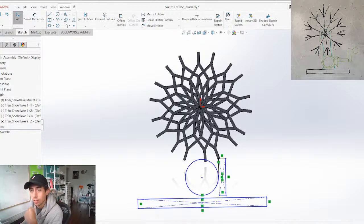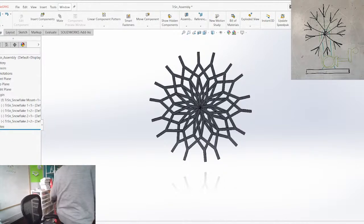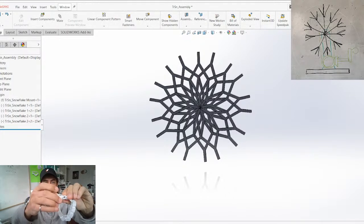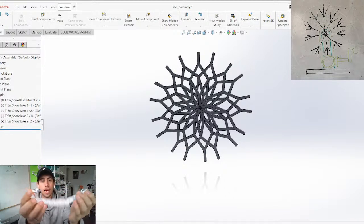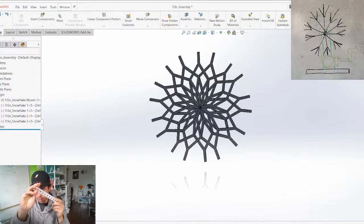Should I start with the bevel gears or the chain? The chain is really what controls things here because it's going to be the smallest feature. I want the chain to be something that prints in place. I actually just recently printed a chain — this is the kind of chain we're going to go for. It prints in place and connects with a single pin on the end. This chain defines the size of everything, so let's start with the chain.